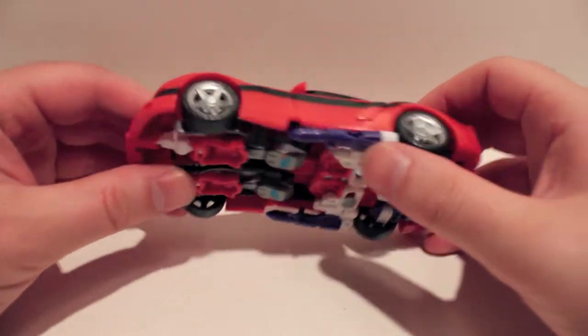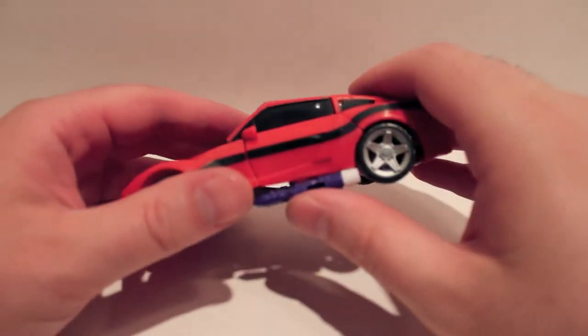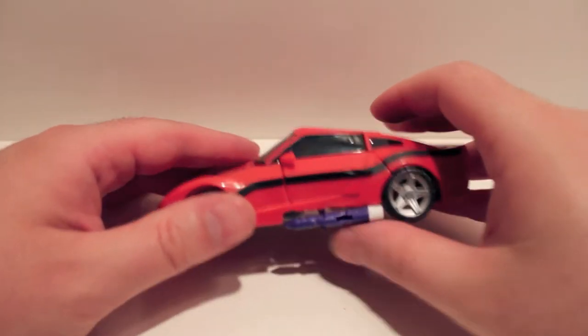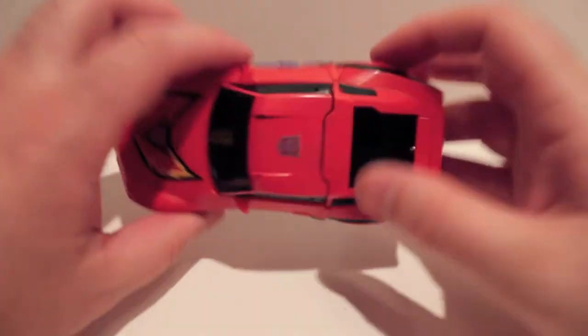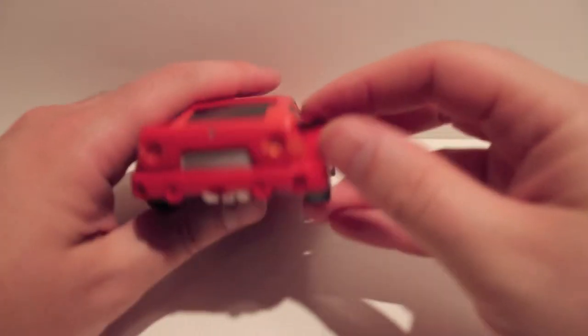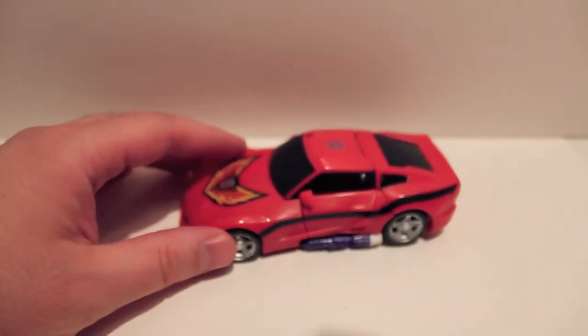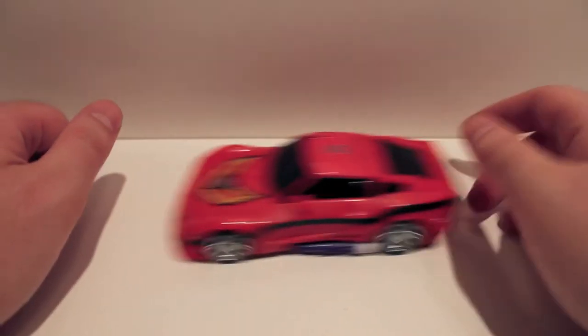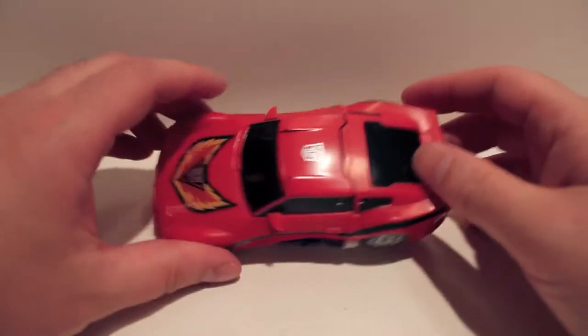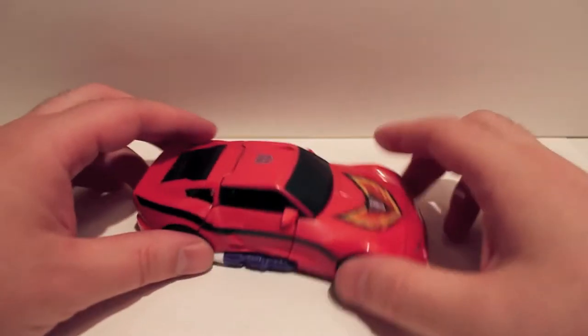Very cool purple bits under the doors — running boards that become weapons later. He is identical to the Tracks mold; we took a look at Wheeljack not that long ago, so you've seen this guy already. He does roll very nicely. I'm not going to show the transformation because you've already seen it — it's the exact same transformation.